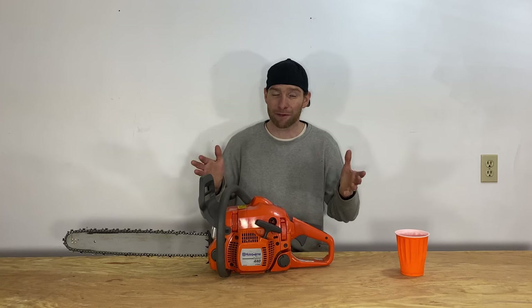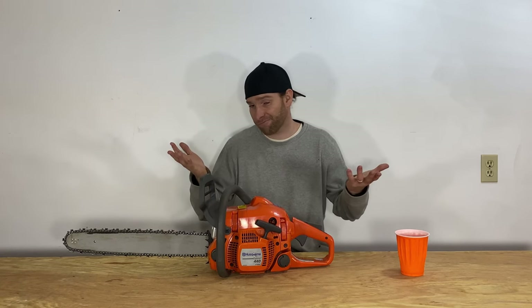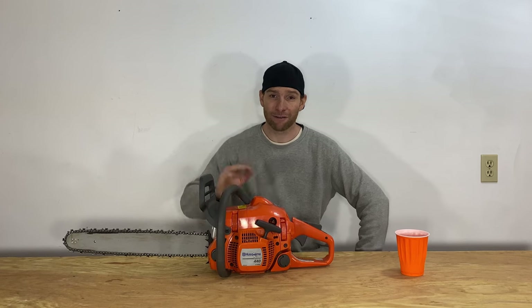I went through quite a few tanks of fuel, went through two chains, took down four trees about 16 to 19 inches in diameter, as well as a couple cut-out jobs on the property. It handled everything I threw at it and took care of everything I needed, so I really don't have any complaints. It's a good, decent saw.